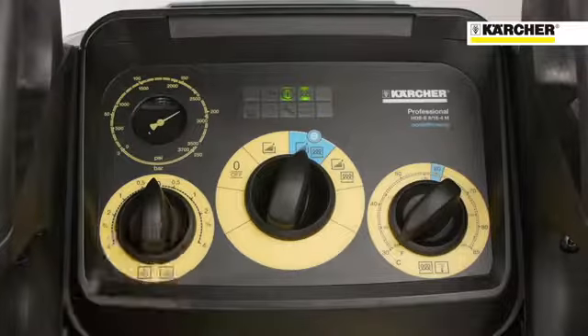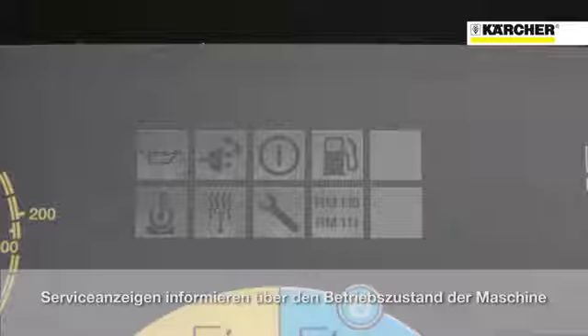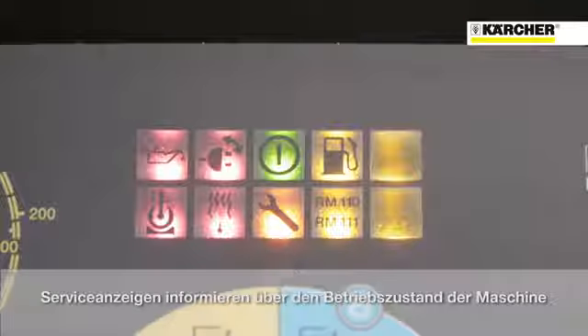The third switch controls the dosage of the two detergents that can be used with this machine. Above you can find several indication lights that show the status of the main machine functions.